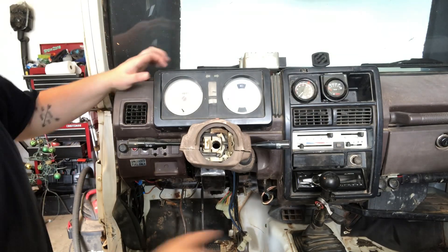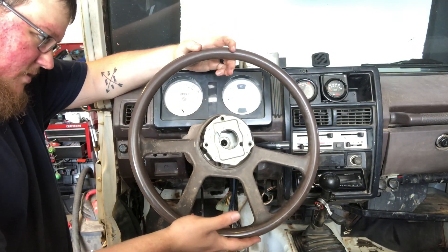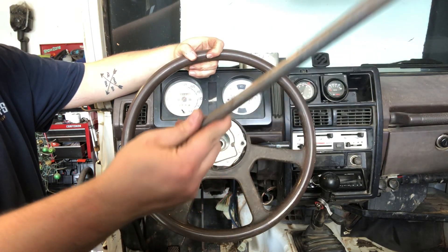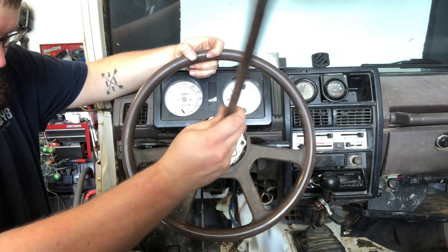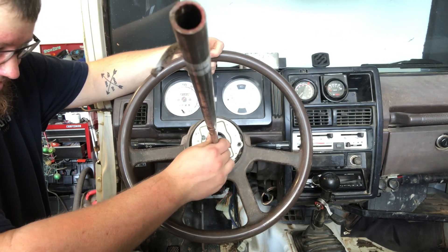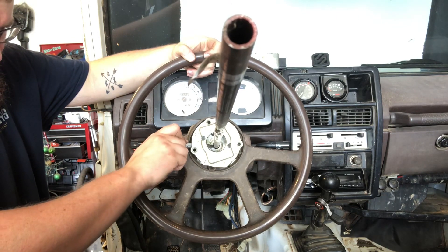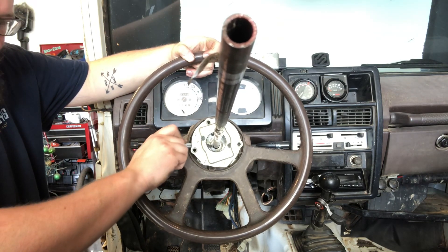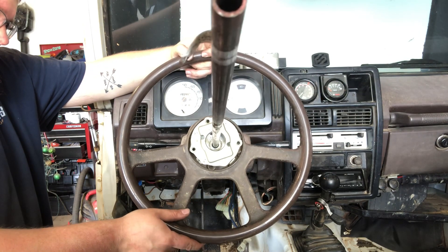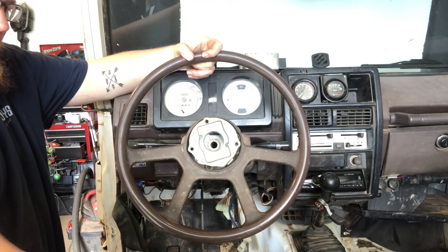Let's get our steering wheel back on — or at least hold it in place — get it all lined up. We're gonna take a rod, slide it down, and line everything up until it hits inside there. Then take our sharpie and mark right in here where the end of the steering wheel is. This could be spaced a little more I guess, but we've got a mark so we've got a measurement.